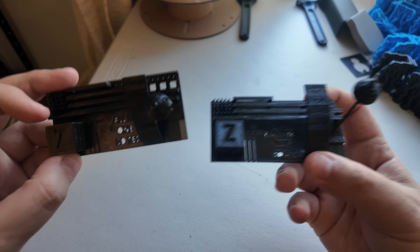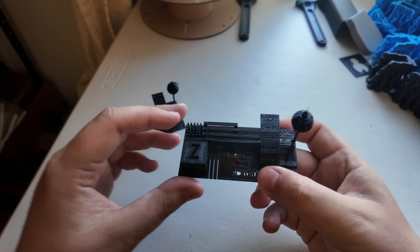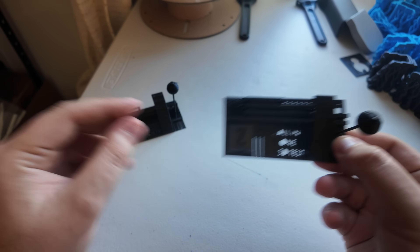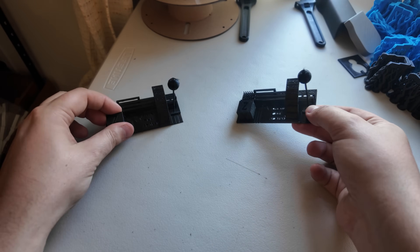I'm curious to see if you guys notice anything in the difference between the two that I might be missing. We have the next model printing as we speak to see how that turns out on both.